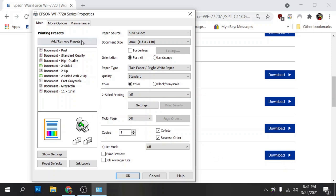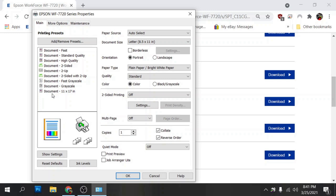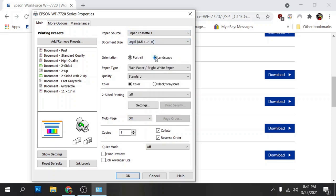I like to make presets here so that anytime I print with the sublimation paper and ink I'm using, it's already set up for me. I use Dynamite Gorilla sublimation ink and Sub 120G sublimation paper, so I'll create a preset for that. Paper source: paper tray one. Size: legal. Orientation: landscape. Paper type: premium presentation matte. Quality: high.